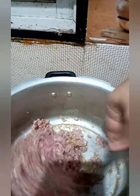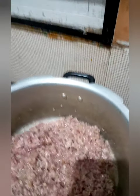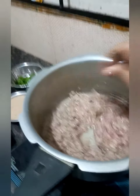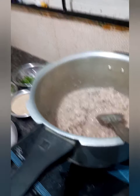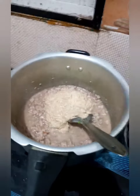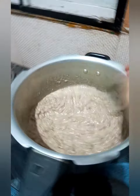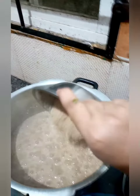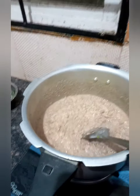We have to fry until the color slightly changes. After about two to five minutes, the color has changed and the meat has become slightly tender. Now we will be adding the poppy seed, coconut, and garam masala paste to the mince, followed by the onion paste.